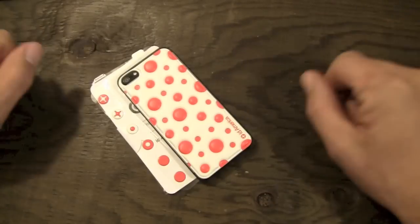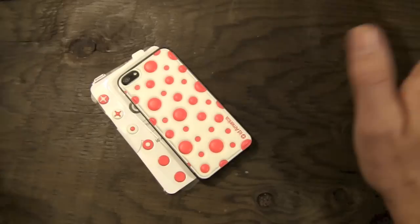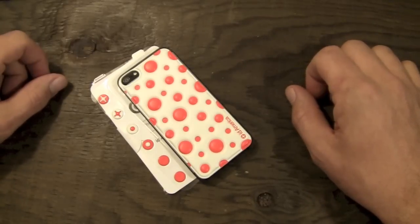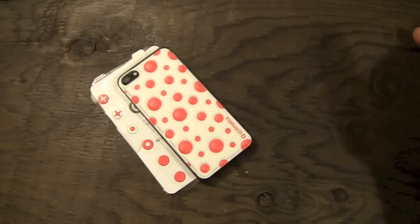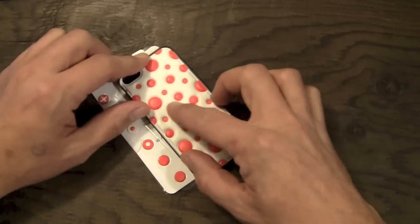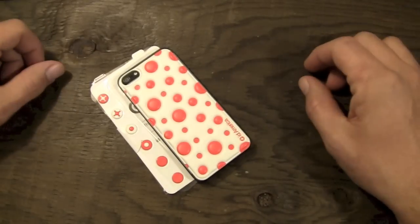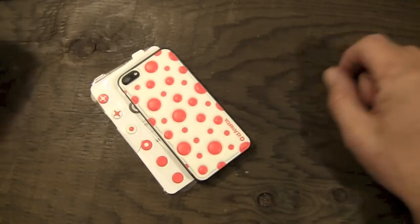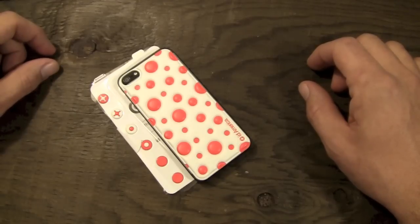That is pretty much going to do it for my review on the ID America Cushy Skin for the iPhone 5. You can pick them up over on ID America's website — there will of course be a link right down there in the bottom bar — for $14.95. Pretty good value for a 3D EVA foam skin that can be removed and reused multiple times, and also includes a screen shield and some home button covers. Thanks to the very cool people over at ID America for sending this over to me for review. Thanks to you guys for watching — we'll see you in the next one.